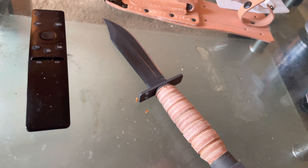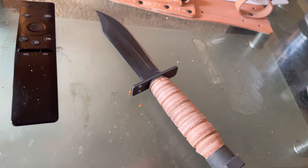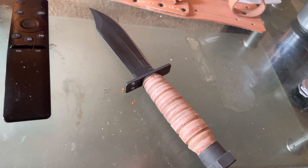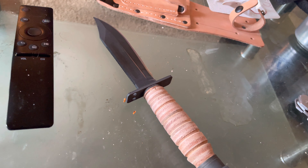It has that old K-Bar World War II look to it. I plan to get a K-Bar eventually — I was just bored, went to the store, found a couple, kept it affordable. The next knife I have planned to review is the K-Bar modified tanto.